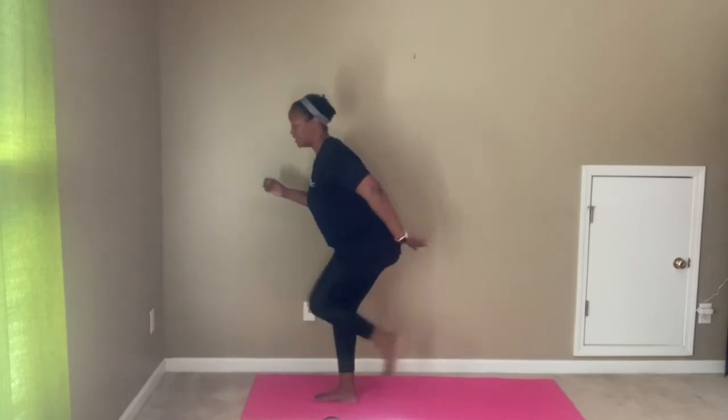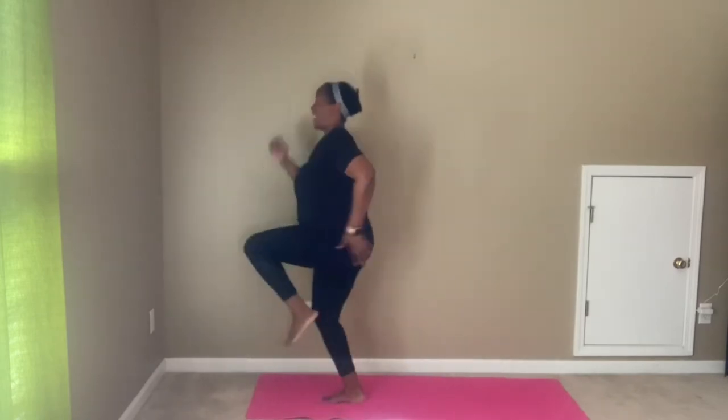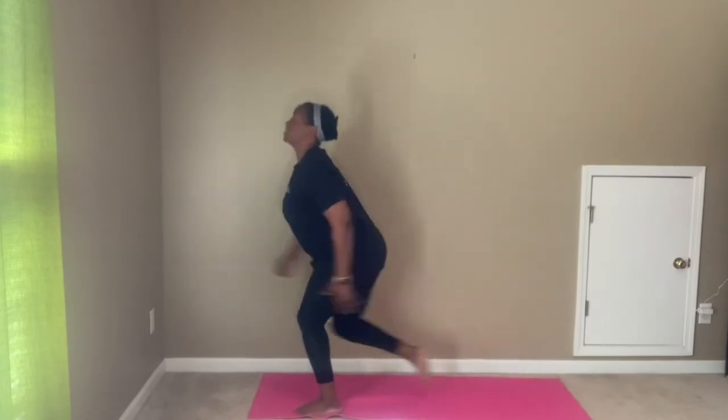For a more intense option, we're going to reverse that lunge into a high knee. Reverse lunge, high knee. Reverse lunge, high knee. Reverse lunge, high knee.